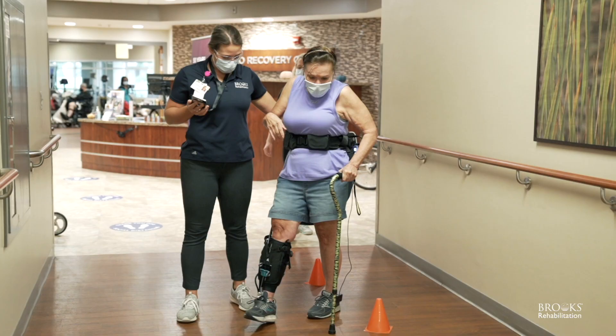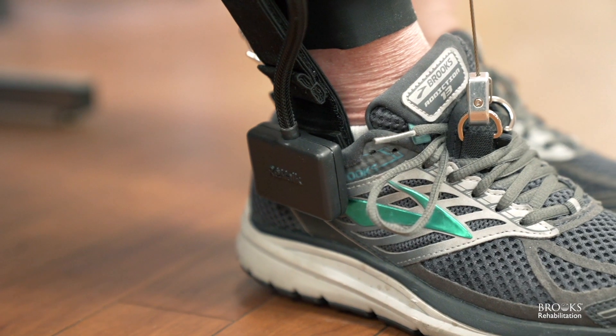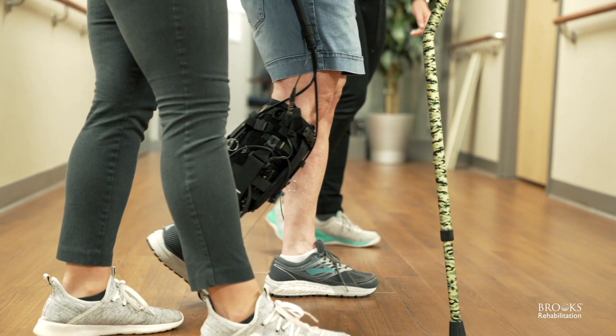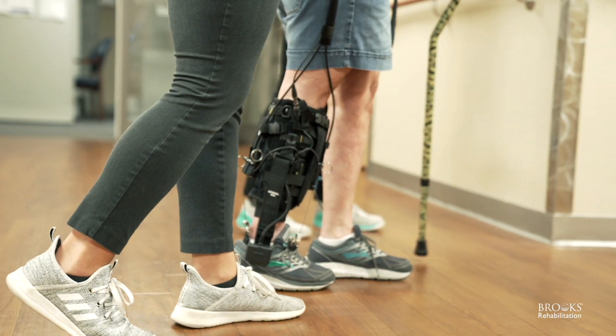The Restore is a soft exosuit. It was developed out of Harvard University. It essentially works mechanically, so there's no stimulation or anything like that. It's a foot plate in the person's shoe that mechanically dorsiflex and plantarflexes based on the patient's gait cycle. This product is smart in that it responds to the patient's gait speed, step length, and things like that, and reacts in real time.